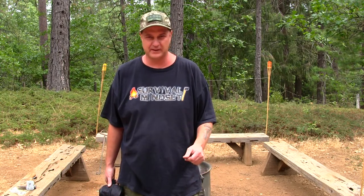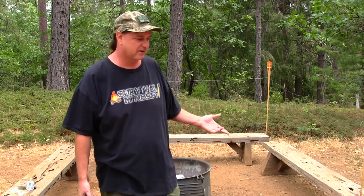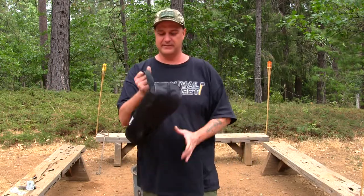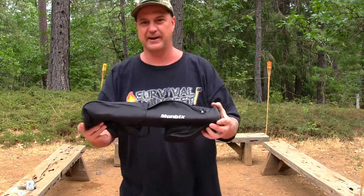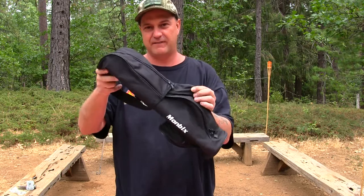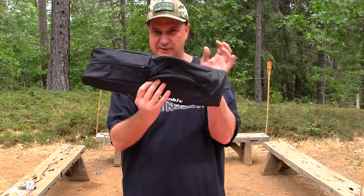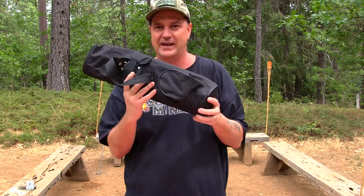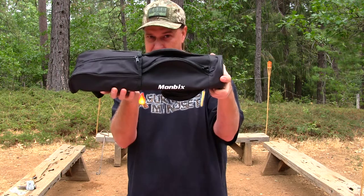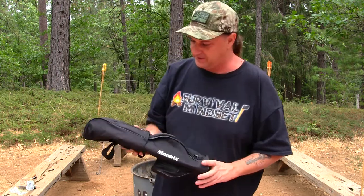Hey guys, we just pulled off the golf course — shot a good round of golf today — and now it's time to barbecue. We're right here at the fire pit. I do have another cooking station over here, but I want to show you this kit. It's very interesting. Here's what the kit looks like, and if you look at it closely and you know the game of golf, that's what you're looking at — this is a golf bag barbecue utensil kit.